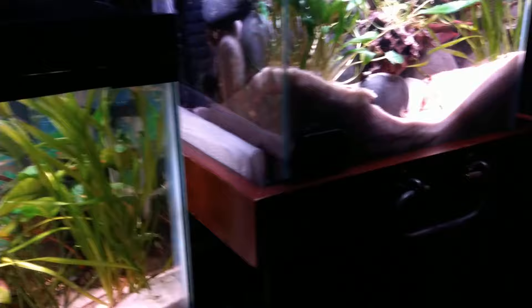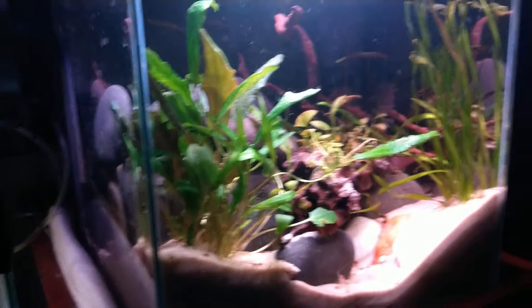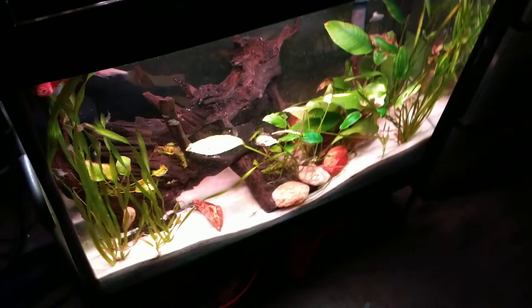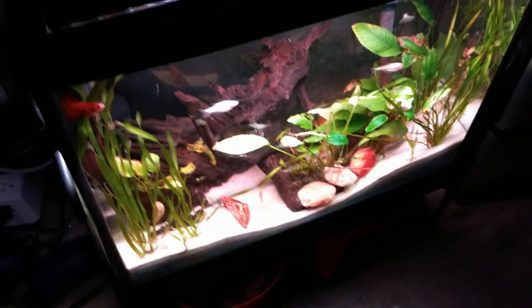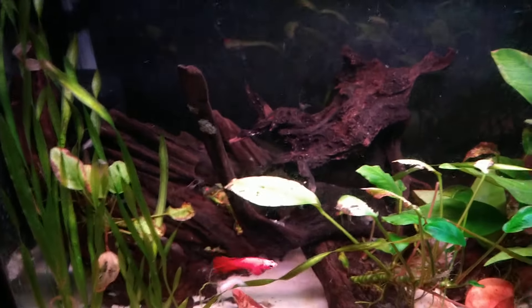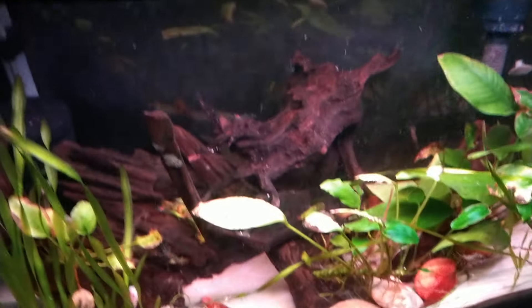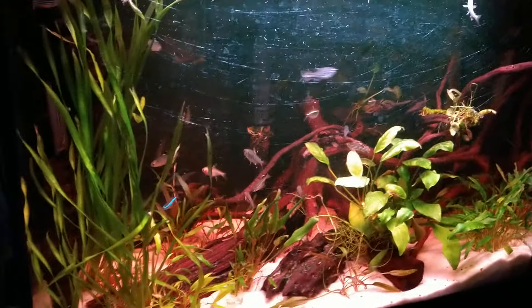Here's another tank I re-scaped. The little female betta that was in here I moved down to this one. It's got about 30 shrimp. She's an orange one — there she is on the left. I also moved three cave fish — white cave fish — from the top tank because it was getting a little crowded up there.